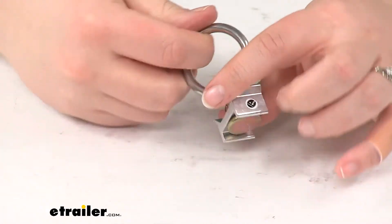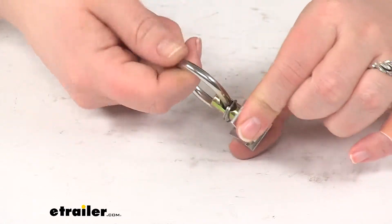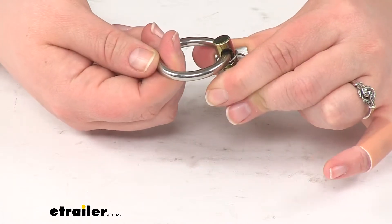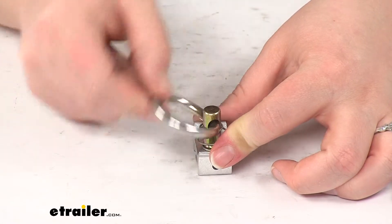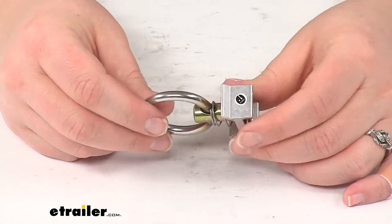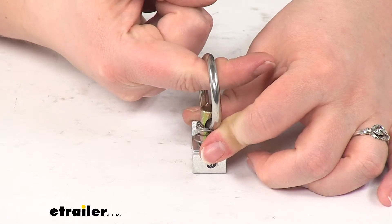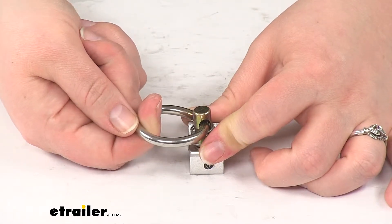The maximum load or break strength for this is going to be 2,000 pounds vertically or 4,000 pounds horizontally. Vertically would be if the ring is being pulled straight up; horizontally is if it's being pulled from the side. The safe working load limit is going to be 667 pounds vertically and 1,333 pounds horizontally.